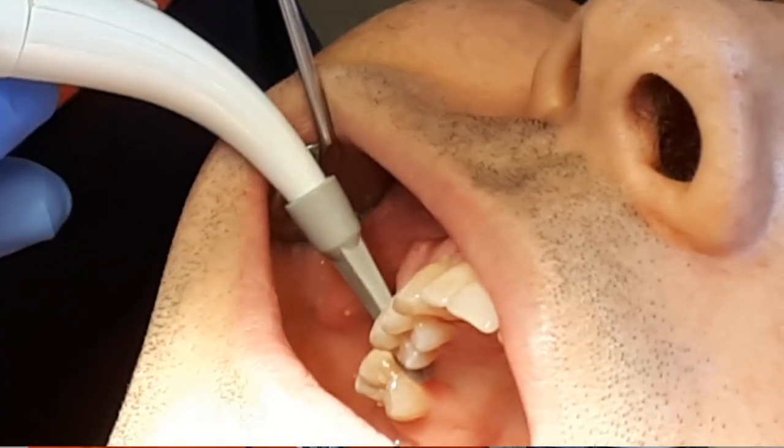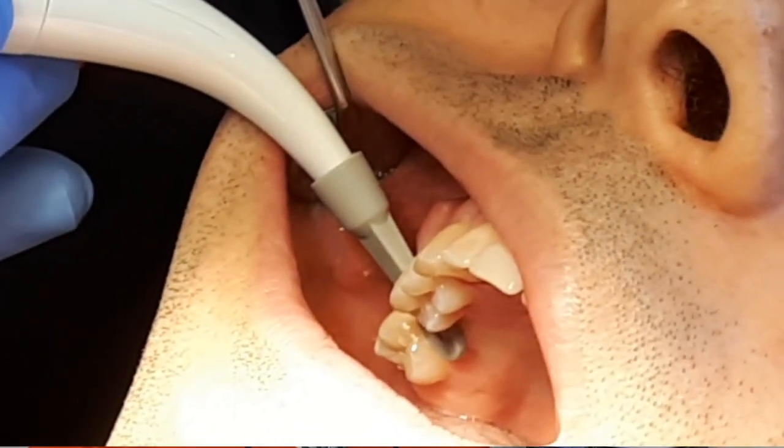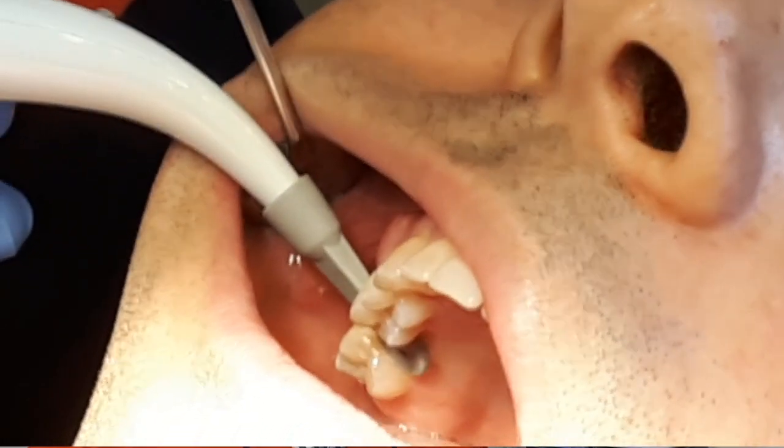The truth is that after I got the implant spotter, initially I was a little skeptical. I was thinking maybe it's just another gimmick or a dental toy, and we have many of those toys in our drawers.